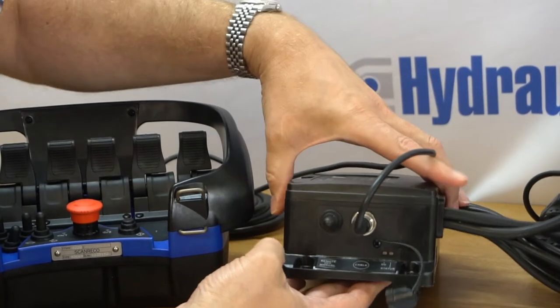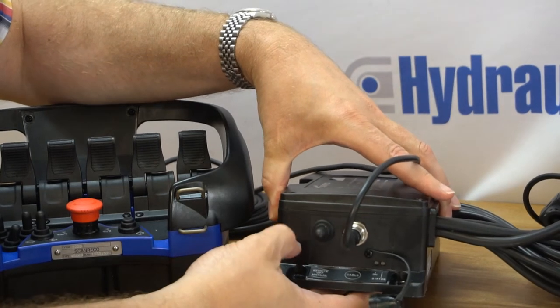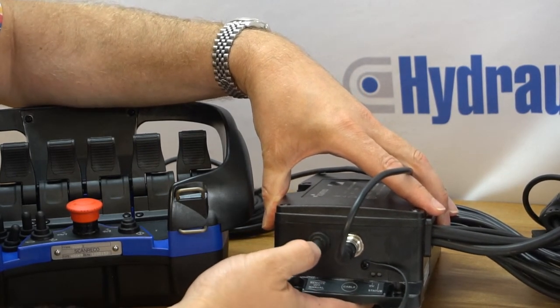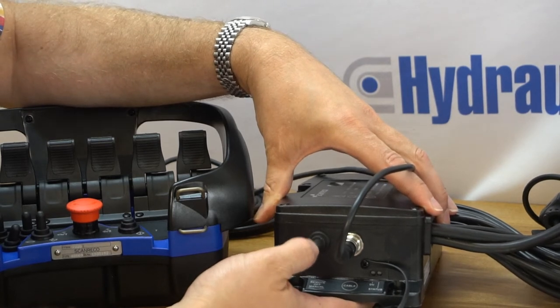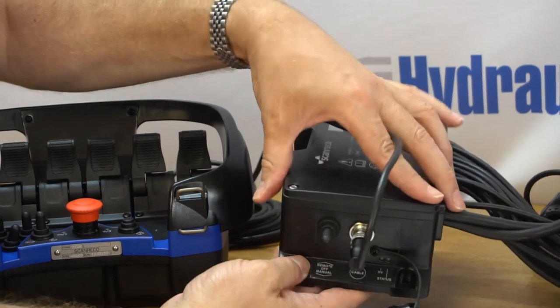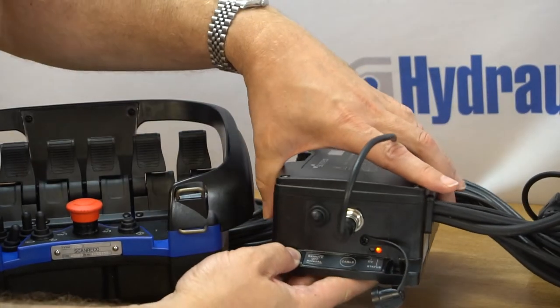Then turn on the central unit in remote mode. If you look at your central unit, it's in the off position at the moment — in the middle. The down position, which is manual, is normally the position you can use this unit in sometimes, but we want remote, which is actually up. There's a little diagram there to explain that. We'll just move that into remote mode by lifting it up.